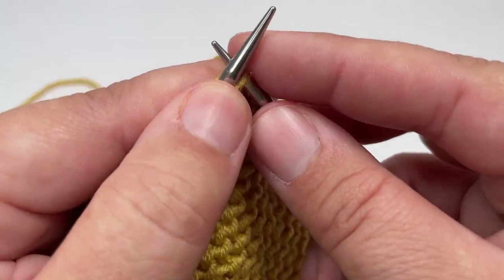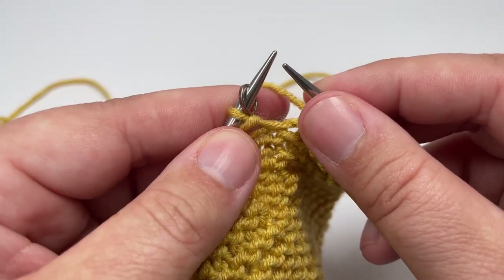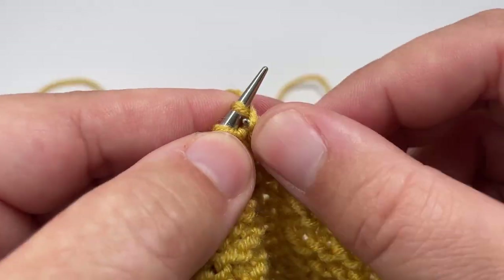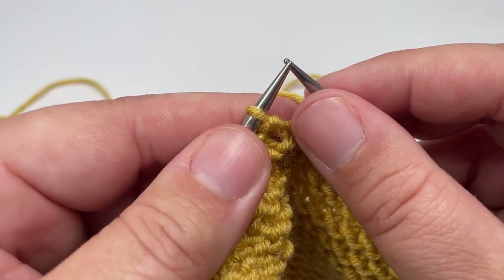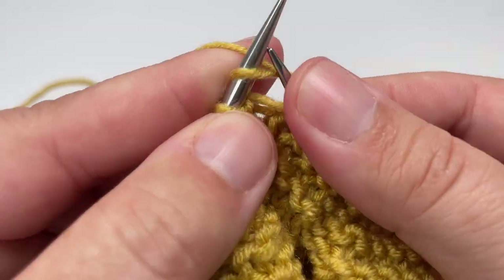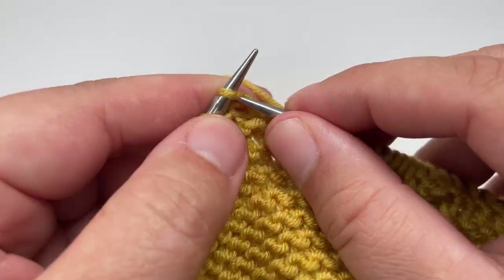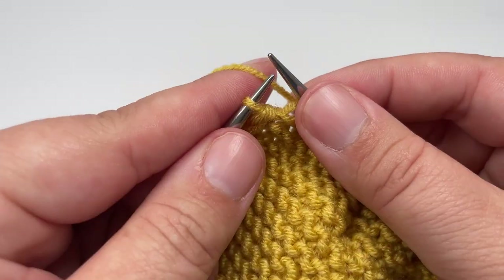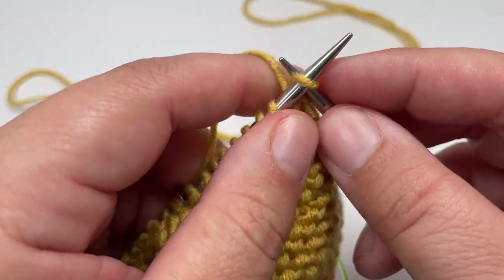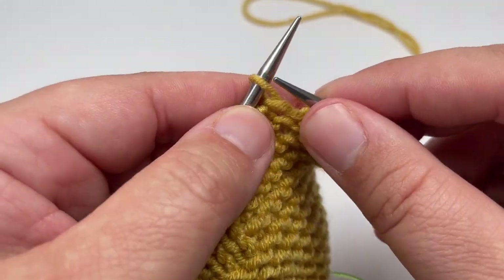Row nine: knit nine stitches to your first marker, slip it over, then purl the next two stitches. Work knit four, purl two across to your second marker — you should hit that after a purl two. Slip the second marker over, knit eight, then slip the final stitch purlwise with the yarn in front. Row ten: knit every single stitch, slip the markers, and slip the final stitch purlwise with the yarn in front.